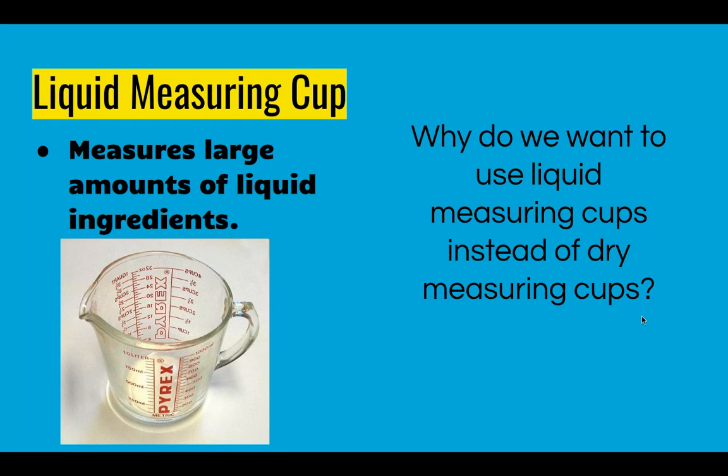The simple answer is liquid is weird — it can actually build up on itself a little bit. So if we were using a normal measuring cup it could either build up taller than the edge or, depending on where you got it, slightly under. Then it's easy to spill.